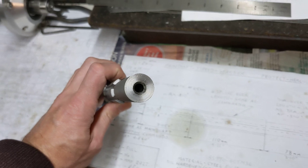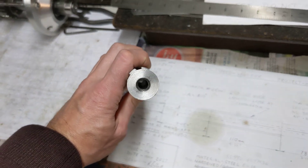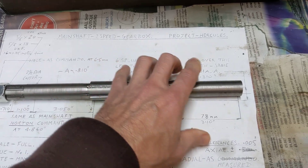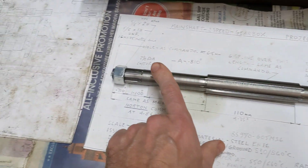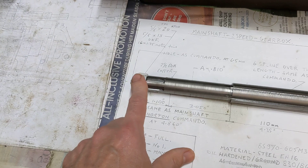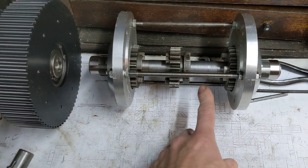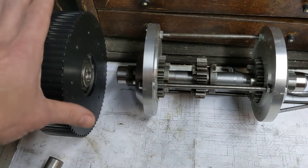The shaft itself has got the hole through for the clutch rod mechanism, so that it disengages the clutch when the clutch cable is pulled - it pushes the rod from this side to the other. On this end is the clutch, so inside the skeleton box that's where the main shaft will be, and that's the clutch that goes on the end of it.